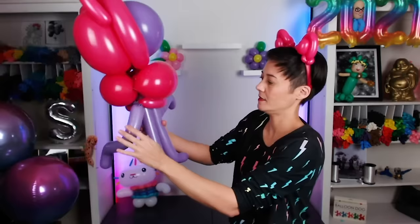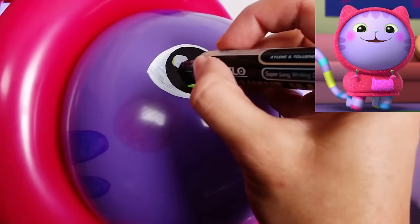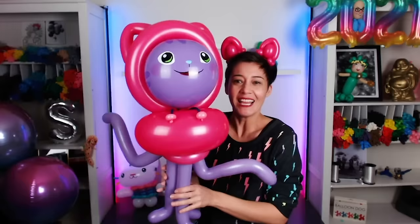Coming together! That nice little kitty cat bend in the balloon. DJ Catnip wears a hoodie and it's got those little strings attached, so we gotta make those. It's coming together! I love it so much! Let's give him a face. Here he is - DJ Catnip! He looks great. Definitely looks ready to rock the party.